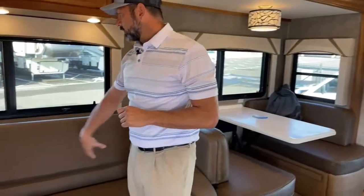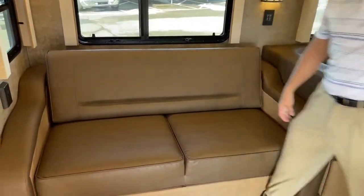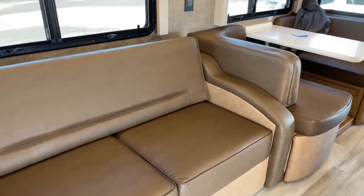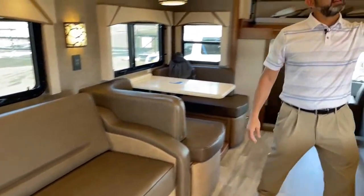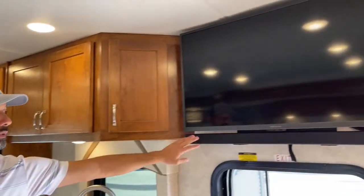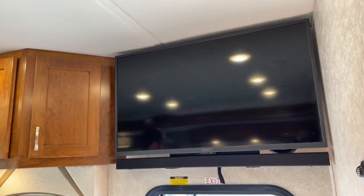This also has just a little sofa bed — it's a tri-fold directly across from the TV. So when you're sitting there, it's nice because you don't have to be turning your head to watch TV. You can actually see it right here. We have our Insignia TV with the sound bar right underneath — perfect for watching TV, entertaining, or watching a movie.